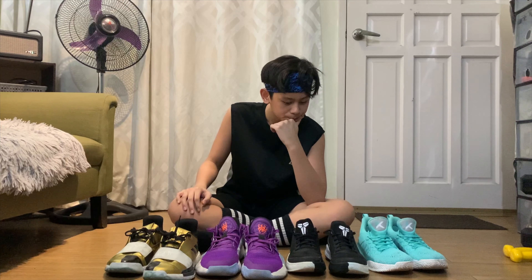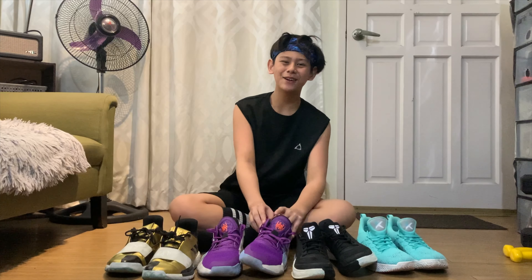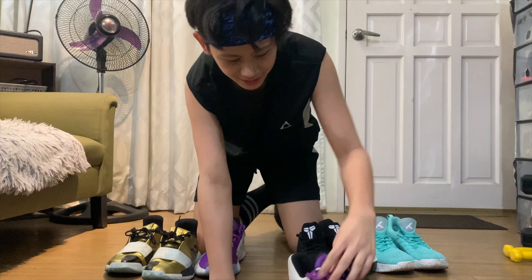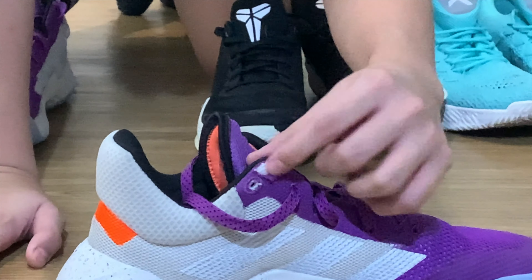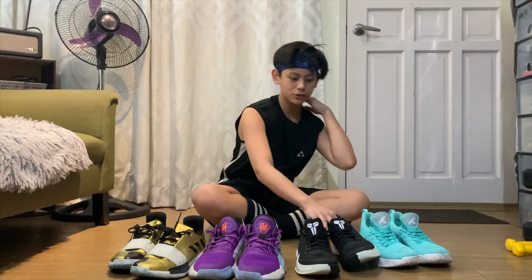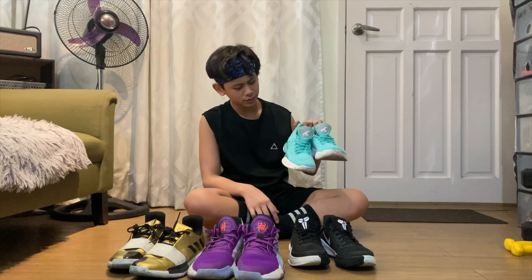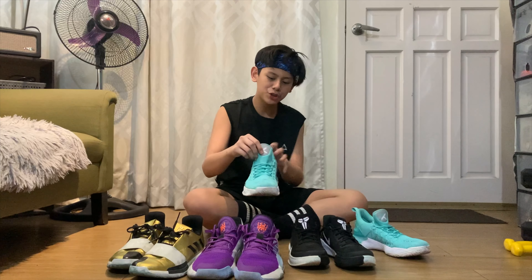Durability — siguro ito — matagal ko na po itong ginagamit. And ito — medyo natatapis-tapis na. See that? Medyo natatapis na yung skin, pero kaya lang yan, bag na natin lakihan. Durability — siguro ito nga kasi ito nga yung pinakamatagal na sa akin. Ito siguro — hindi ko trust ito masyado ng durability kasi nga medyo malambot yung manipis siya, yung tongue niya guys.